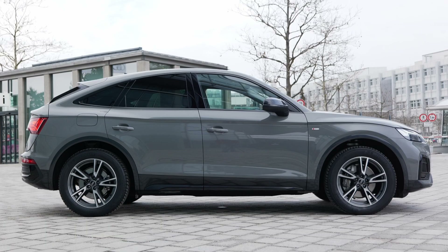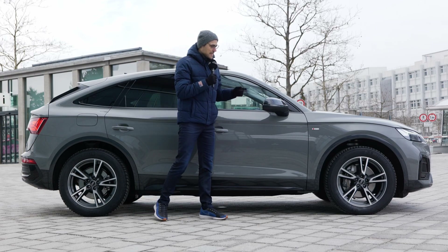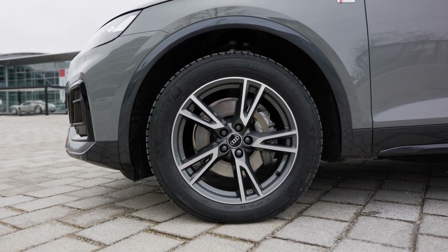The length is at 4 meters 69, that's 15 foot 4 or 185 inches. Wheels start a little bit bigger than with the normal Q5 — with the normal Q5, 17 inch would be the entry wheel size, but here directly 18 inch. These are the optional 19 inch wheels; maximum would be 21 inch.